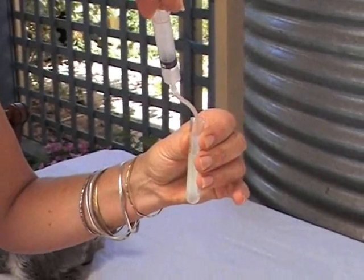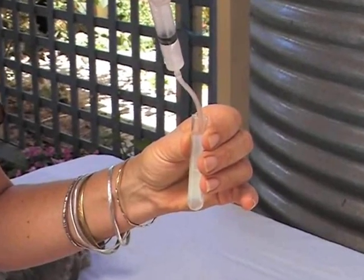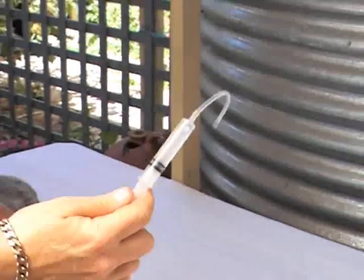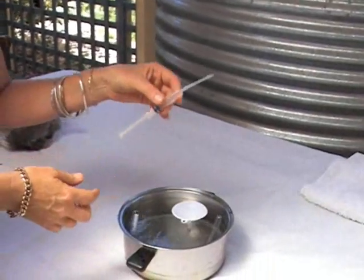We collect it up into the syringe like so. Beautiful — it's all in there. And then we put it back in the water bath, which is still at the same temperature.